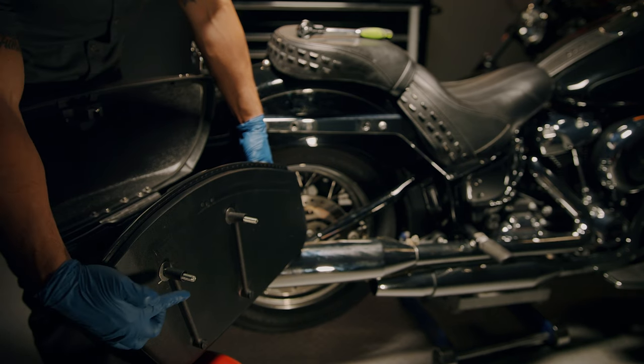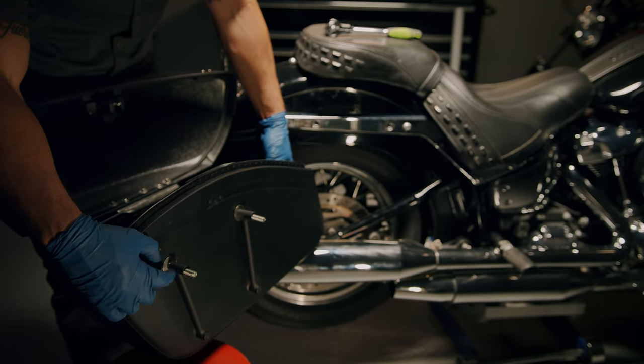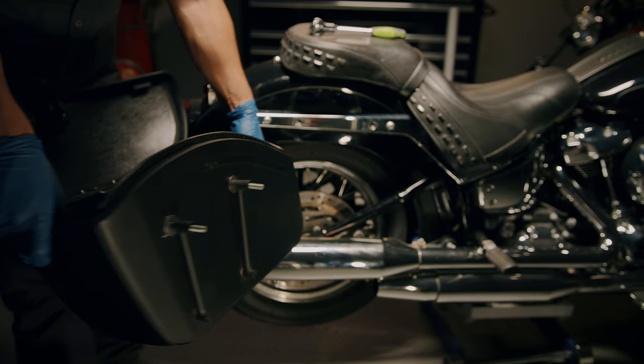Your top bolt should be sticking out of the bracket using a washer for stability. At this point, you may use a spacer if you need to add more distance between the bike and the bag.